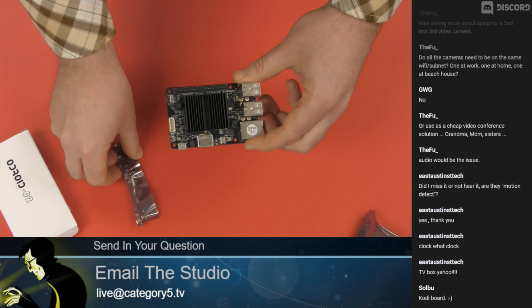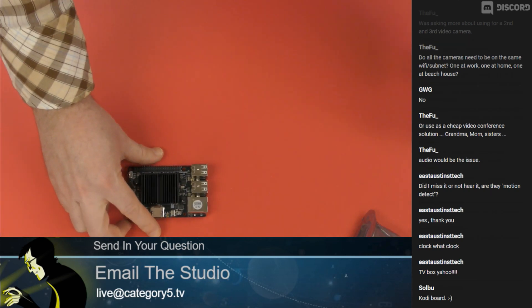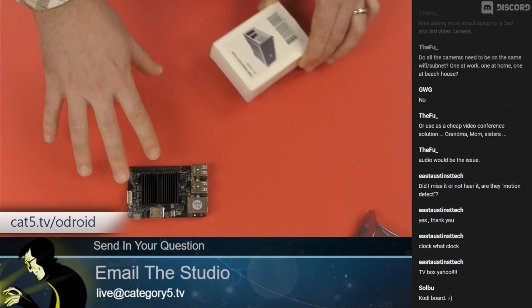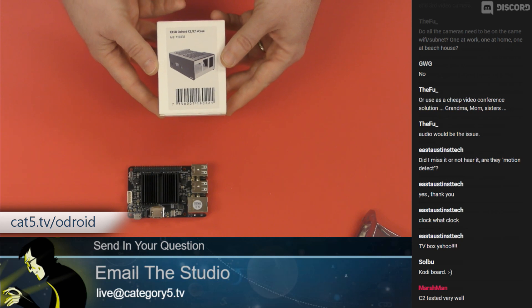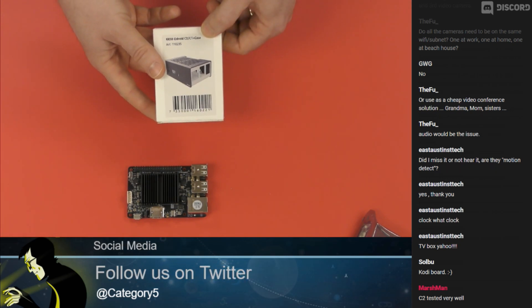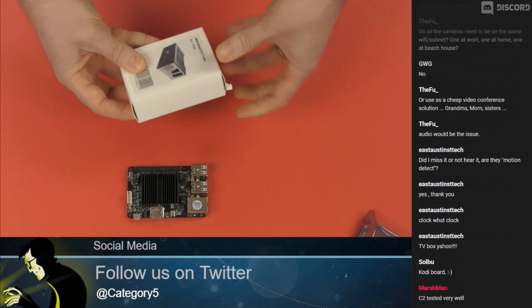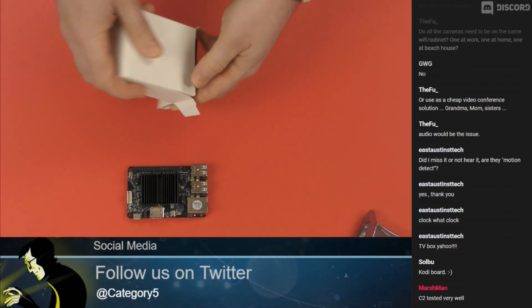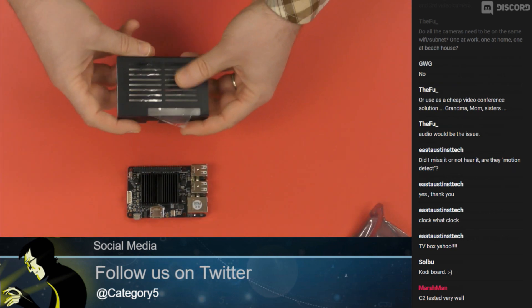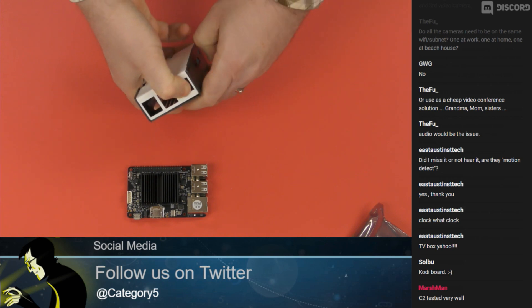I'm really excited about a company called KKSB — KKSB Cases. We're going to have all of this stuff at cat5.tv/odroid. KKSB has sent us a C2 case, and what they're doing is steel cases for single board computers. I really want to have nice cases for my single board computers, and that is exactly what KKSB is doing.